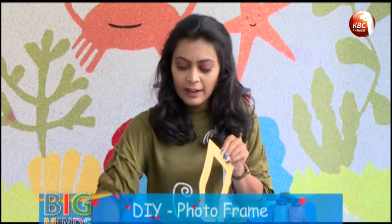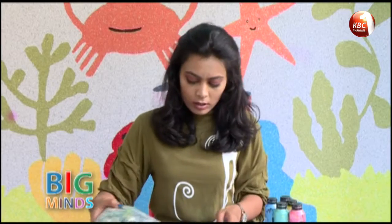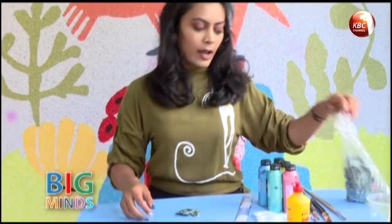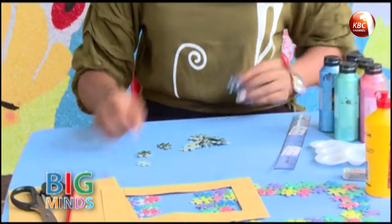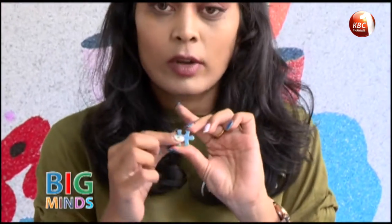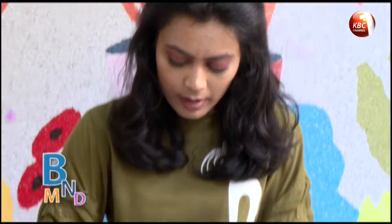Now we have to paint the jigsaw pieces. You take some jigsaw pieces that you like and you turn them around, because you can't paint the side where you have a picture. So you turn them around.